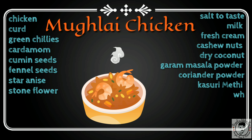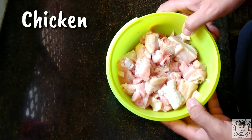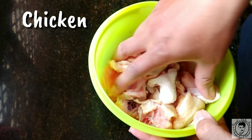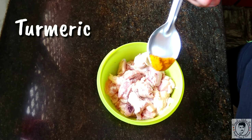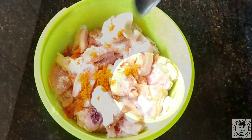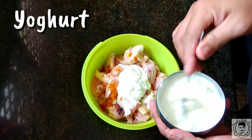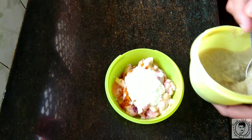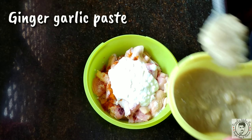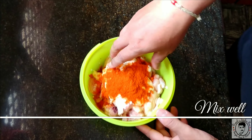For this Mughalai chicken, we'll take a chicken, cleanly cut and washed. We'll add half a teaspoon of salt, a quarter teaspoon of turmeric powder, and nearly half a cup of curd or yogurt — about four tablespoons of curd. Then add one teaspoon of ginger garlic paste and one teaspoon of red chili powder. Mix well.